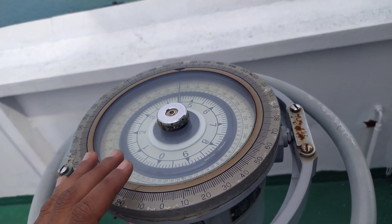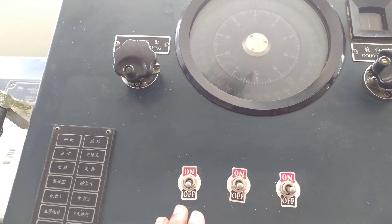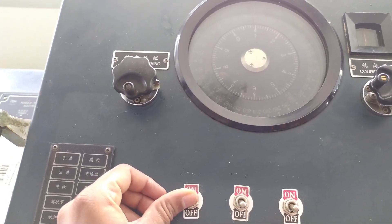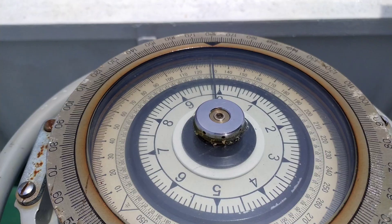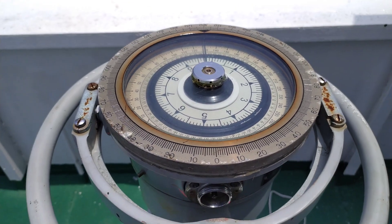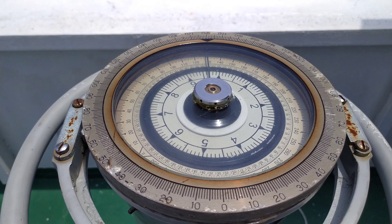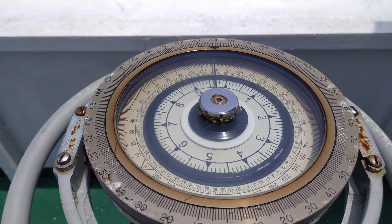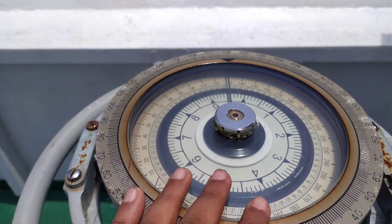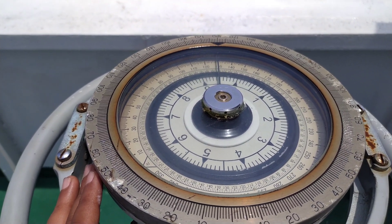The gyro power switch is located at the steering column. I will turn it on now, and as soon as I do, you can see the gyro taking feed from the master gyro and adjusting by itself. Whenever you take a bearing or calculate a compass error, your heading will be correct, and therefore all your angles and bearings will be correct. This is how you sync a gyro repeater.